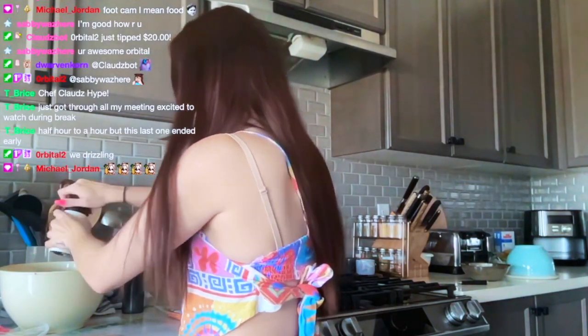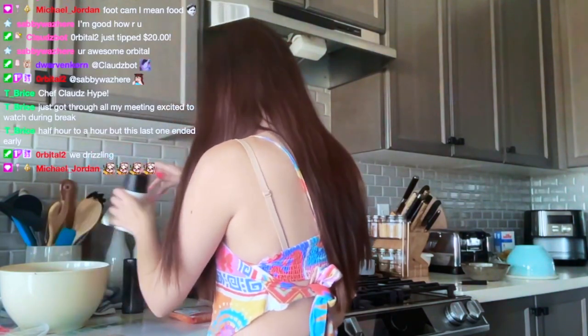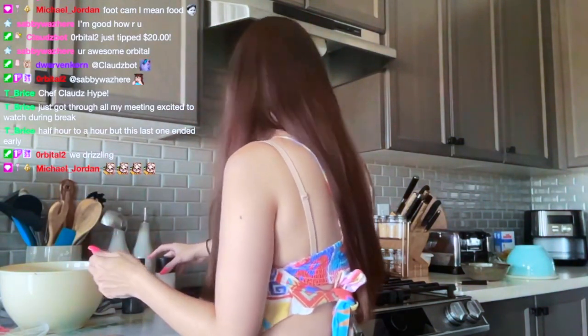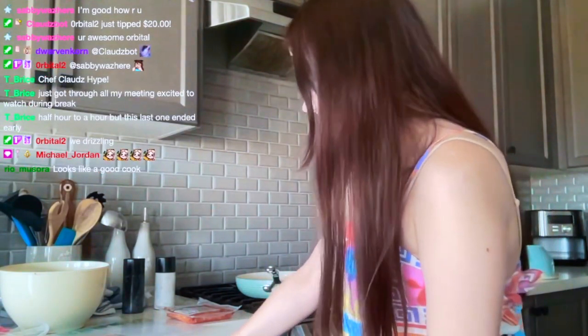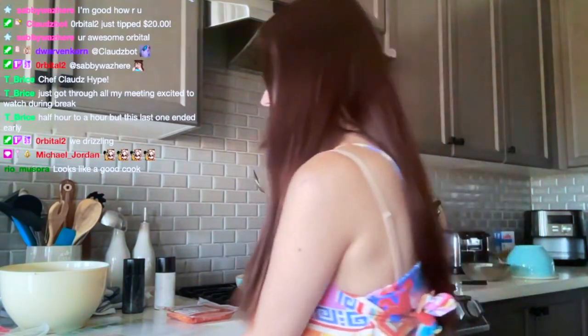Now we're putting a little bit of salt. I need things to be salty — I like my food salty. So don't judge me if I put a lot.